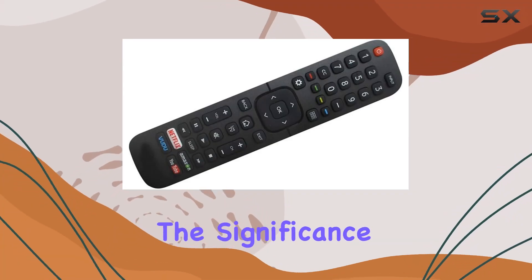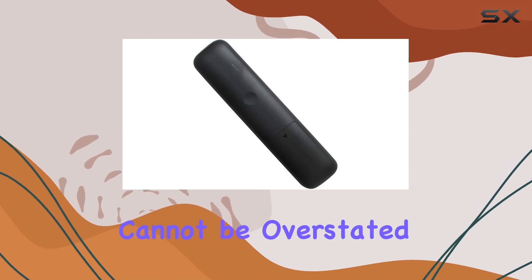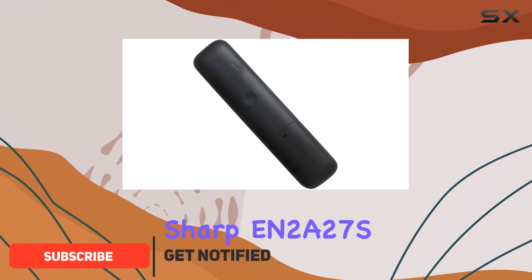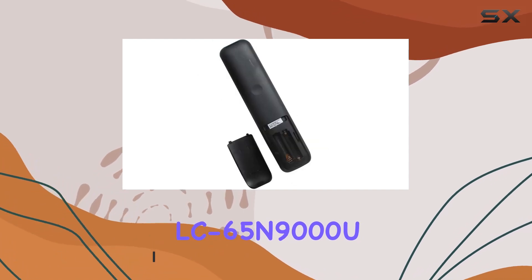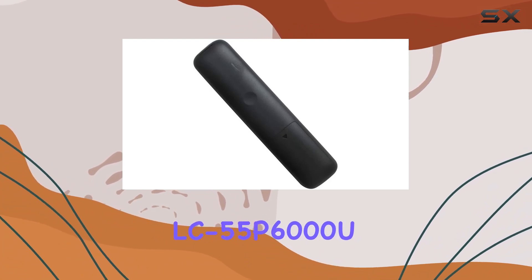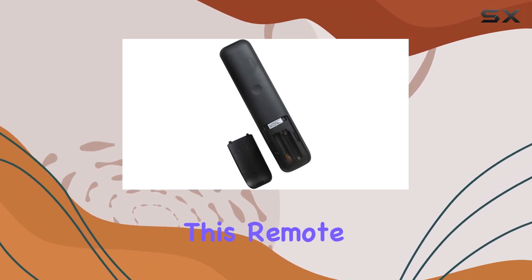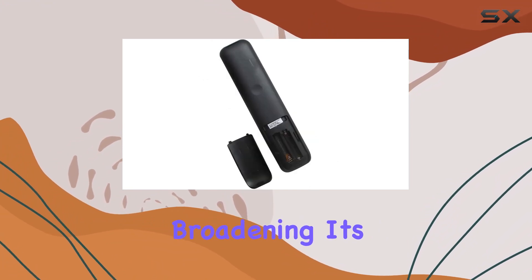In the realm of home entertainment, the significance of a reliable and easy-to-use remote control cannot be overstated. Today, we're diving into the HCDZ replacement remote control, specifically designed for Sharp Yen 2A27S models including LC60N7000U, LC65N9000U, LC75N8000U, LC55P6000U, and LC65P6000U, among others. This remote also doubles as a versatile substitute for both Hisense and Sharp TVs, broadening its appeal.